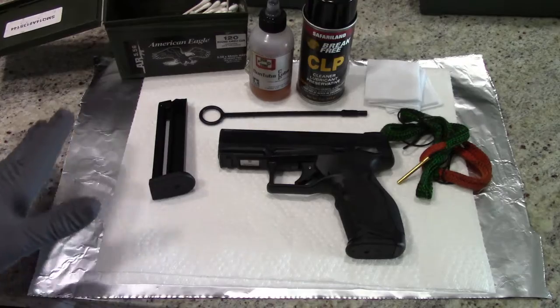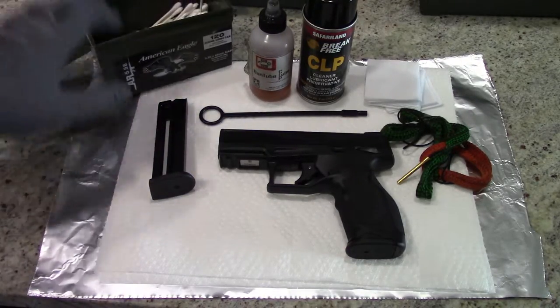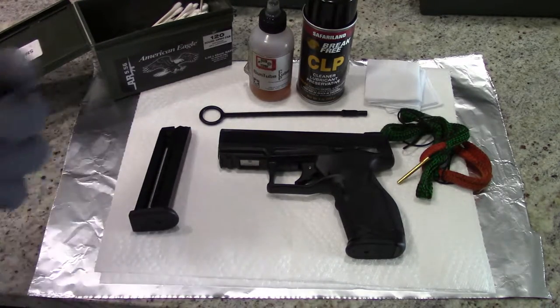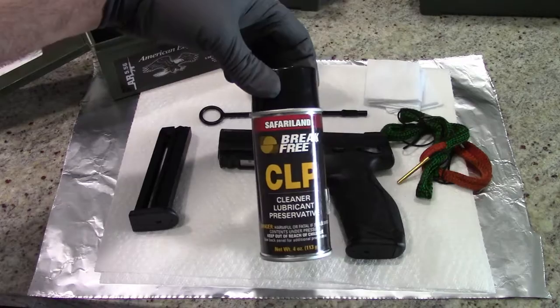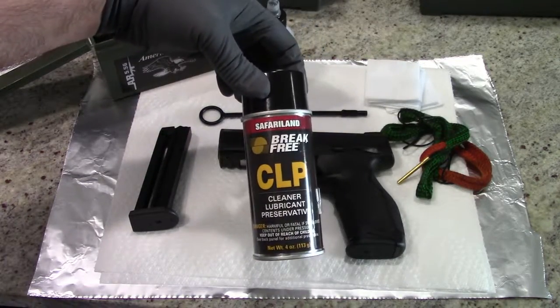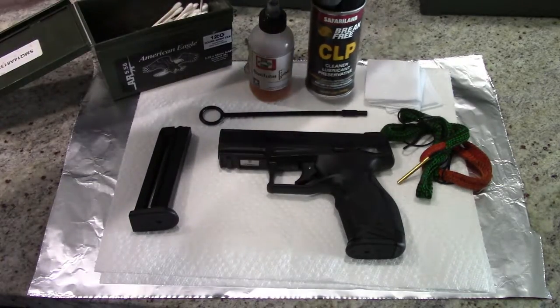The basics to cleaning it — what are you going to need to get started? It's pretty simple. I recommend some Q-tips. Any kind of gun cleaner is fine. A lot of times people ask what to use for a cleaner. I started off with CLP, Safari Land Break-Free CLP. This stuff works fine. It's a little hard to find right now because a lot of people buying their first firearms are buying cans of this, so you might have some trouble finding it.